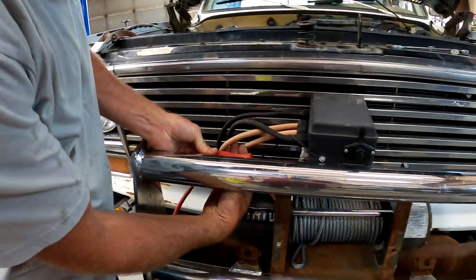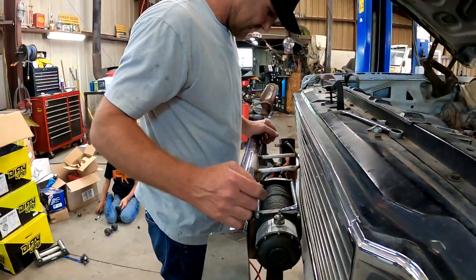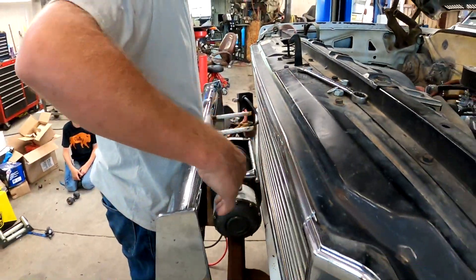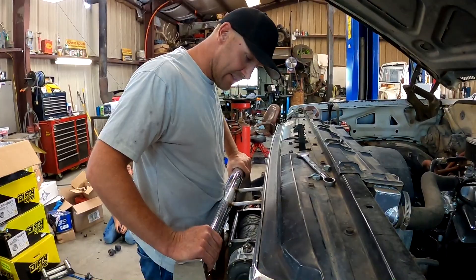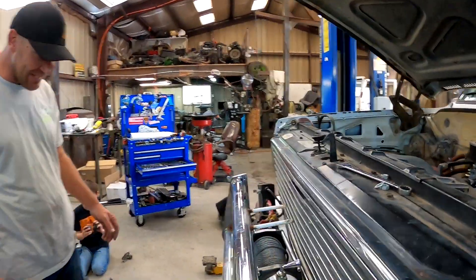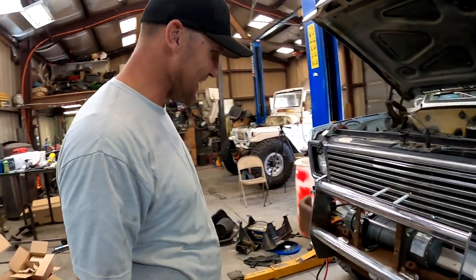Someone mounted this winch crooked as can be. Was it their first day? It's like twisted. Didn't you mount that? Are you kidding me — it was me. My crometer was not calibrated that day, I can tell you that. Looking at it now, that thing's a crooked sucker. We're gonna have to fix that. I'm completely not satisfied with that at all.